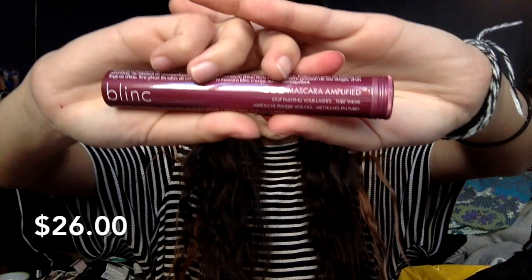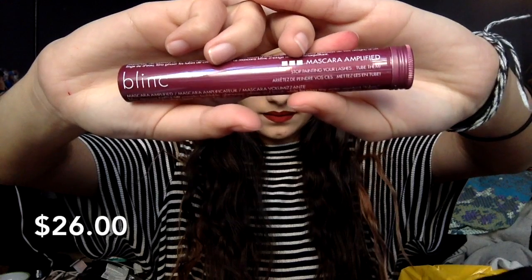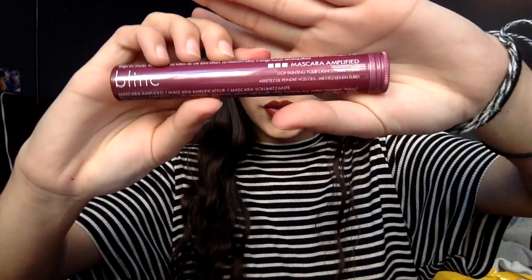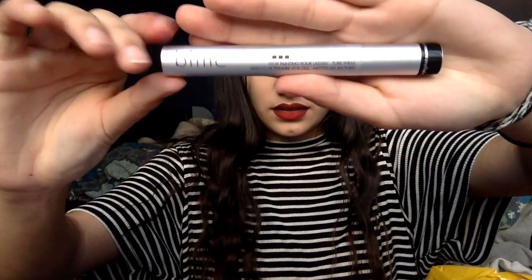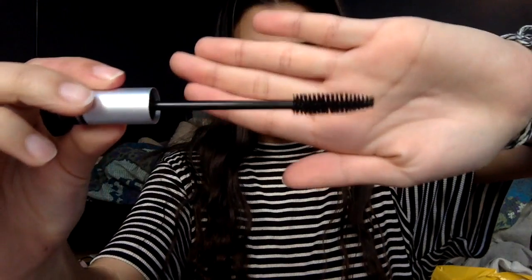This is the Blink mascara in Amplified — it is full size and retails for $26. This is the tube it comes with, this is the actual product packaging, and this is the wand applicator. As always I'm curious to try things as soon as I get them, so I'm going to be testing this mascara out right now.